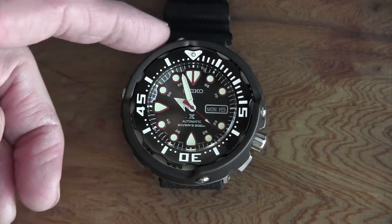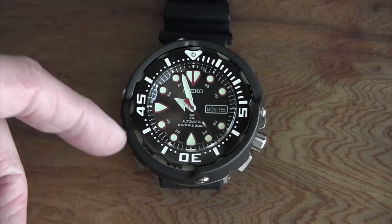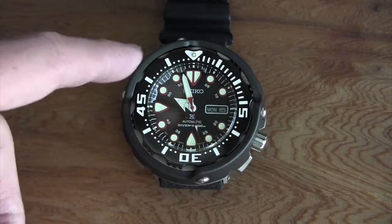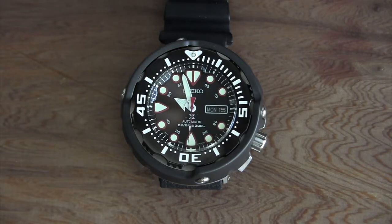It has a ceramic shroud around it. I've seen a lot of the Tunas and Baby Tunas with stainless steel shrouds, but not ceramic. What that does is make it more scratch resistant. I'm guessing that for the 50th anniversary — which is what this is, a 50th anniversary model — they just wanted to separate it and make it a little more unique.